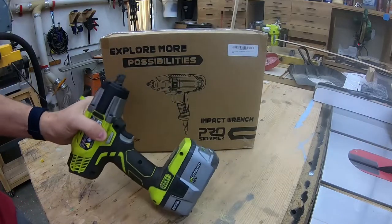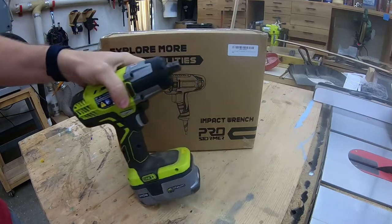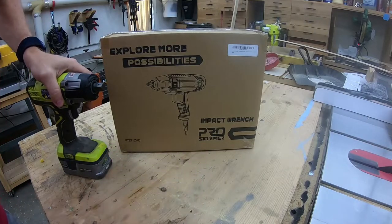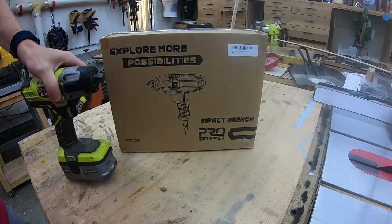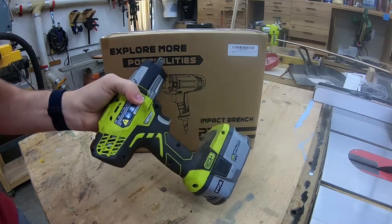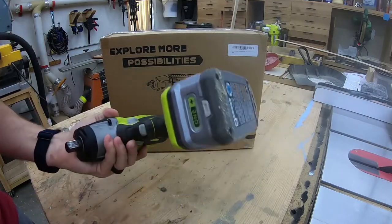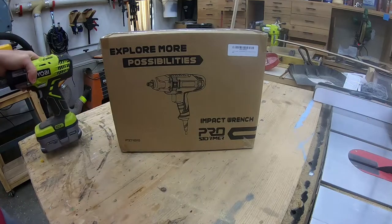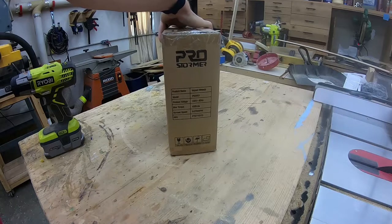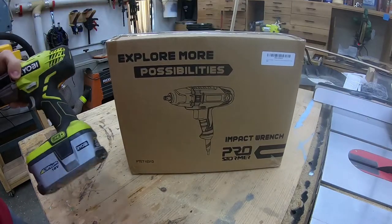I was originally thinking about doing a side-by-side comparison with my cordless impact wrench — I have this Ryobi — but I don't think it's going to be an apples-to-apples comparison. This one only puts out maybe 200 foot-pounds of torque or less, being battery powered. Whereas this one claims to put out 450 foot-pounds of torque.